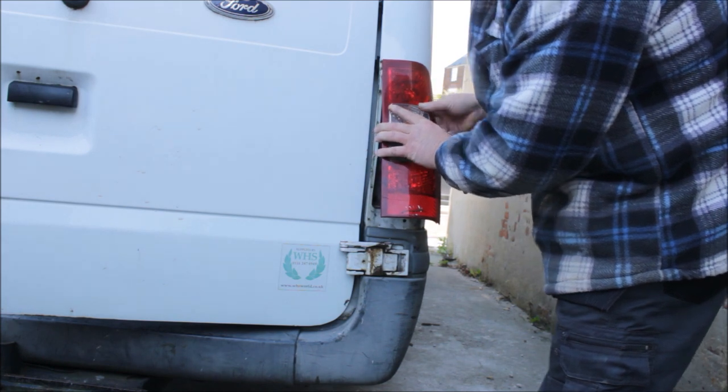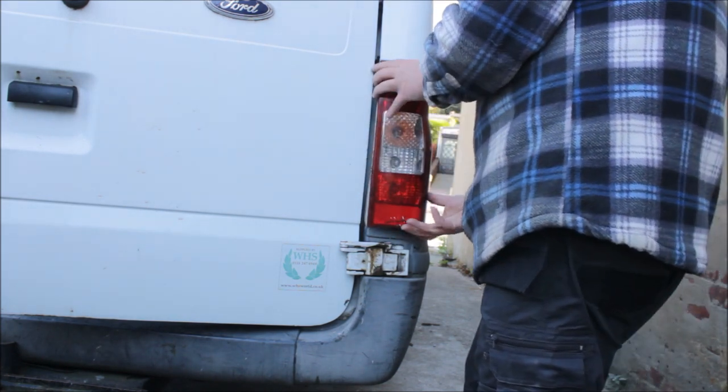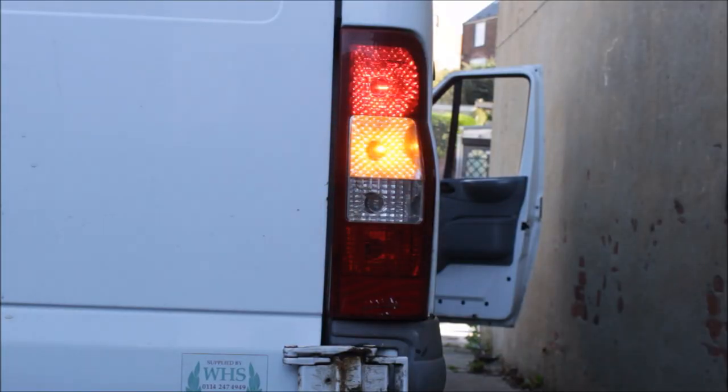Then just popped it back together to see if it works. There we go — nice easy fix.